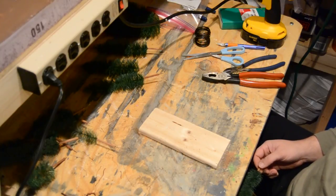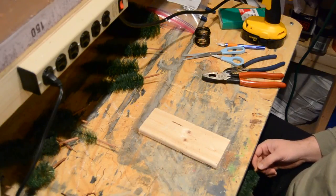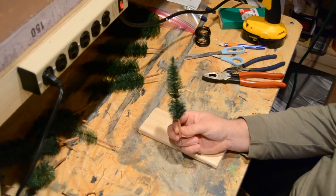Welcome to the Eagle Valley Model Railroad. Today we're talking about trees — the cypress, the cedar, the pine tree, some of those types of trees. Basically this is what we're going to be making. So let's get going.